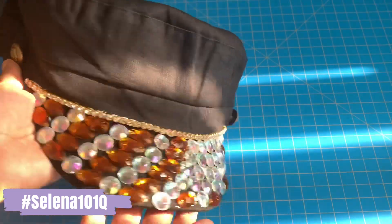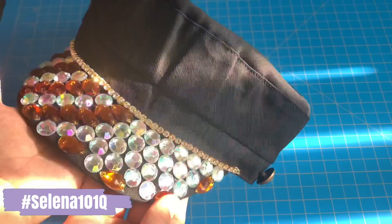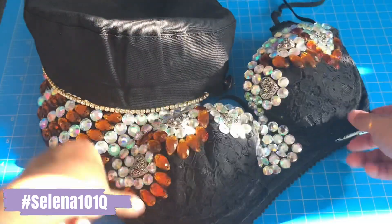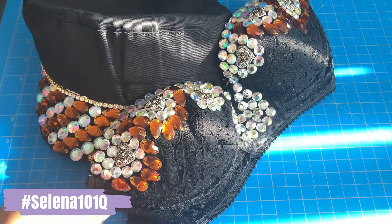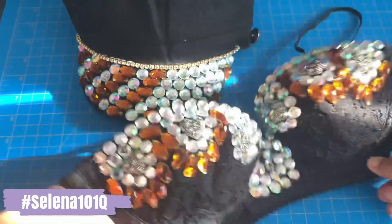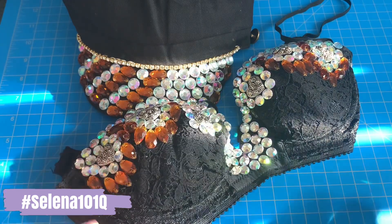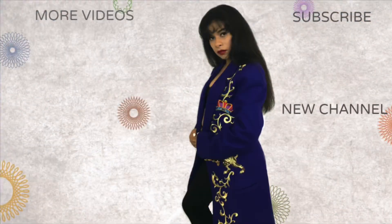I just think this hat is so underrated — it's so pretty. Of course, you cannot forget to complement it with the inspired bustier, and I have a tutorial for that one too — the link will be in the description. Please like, comment, and subscribe, and I'll see you guys again next time!